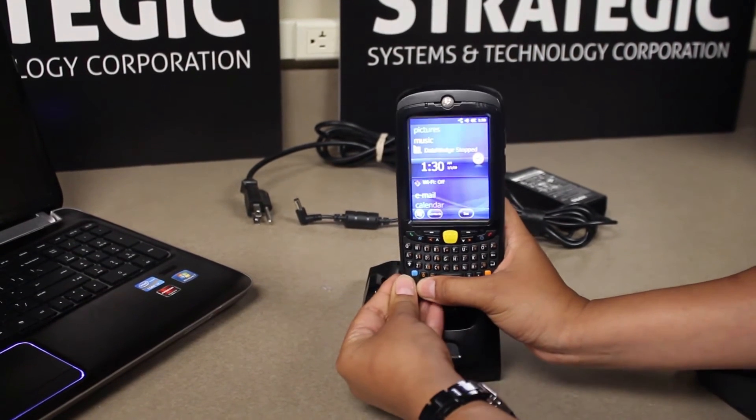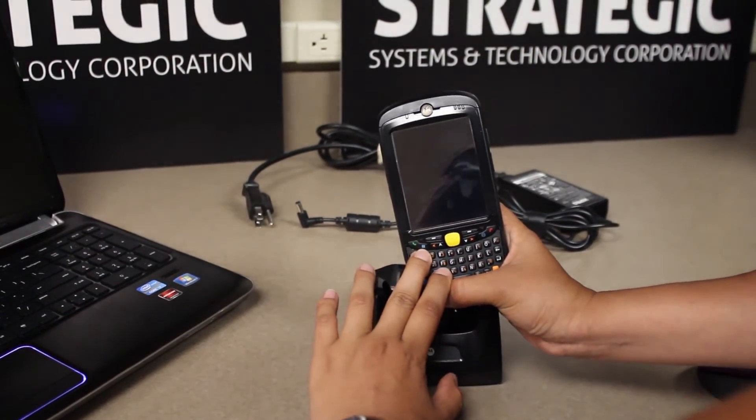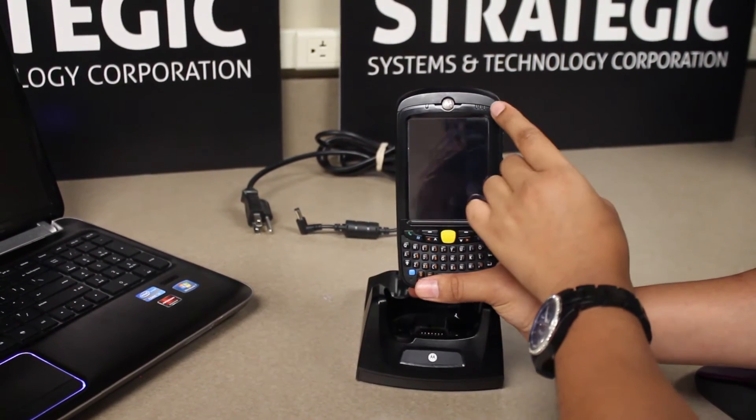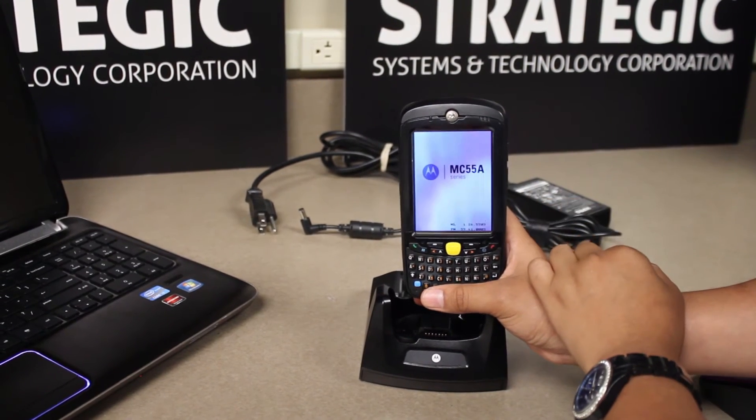To perform a cold boot on this device, we will press WC and power. The device screen will power off, and the green and orange indicator light on the right corner will blink once.